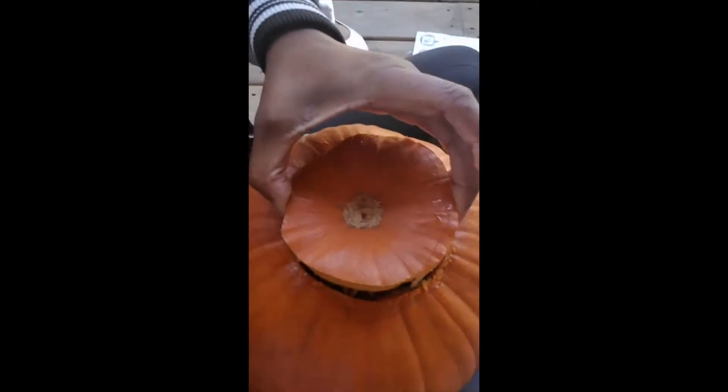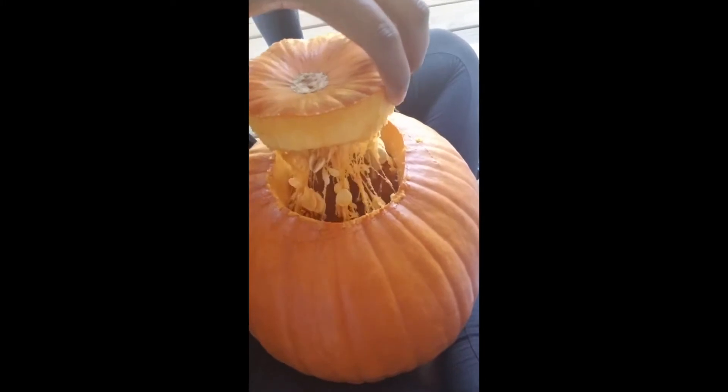Alright, here we go. We're about to open up our... We're so excited! I hope I made this big enough. What do you think, Christian? Four, three, two, one! The guts that Christian used to hate. You used to hate that, right? You used to be scared of it. She was like, ew, the guts! The guts are gross.